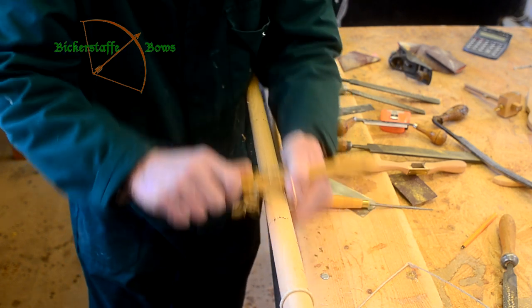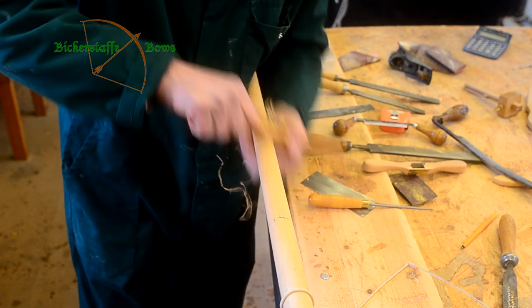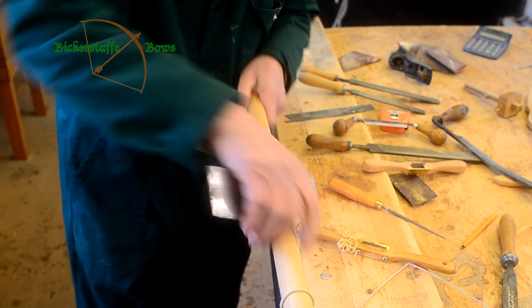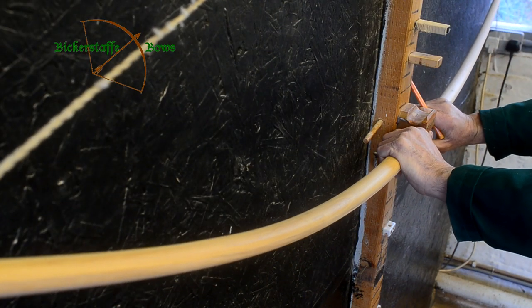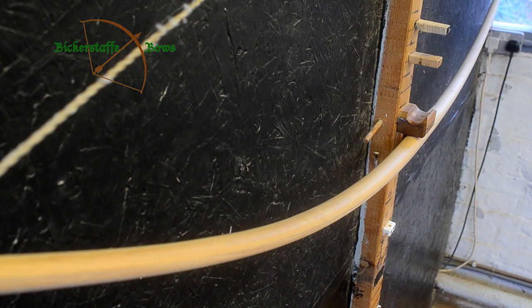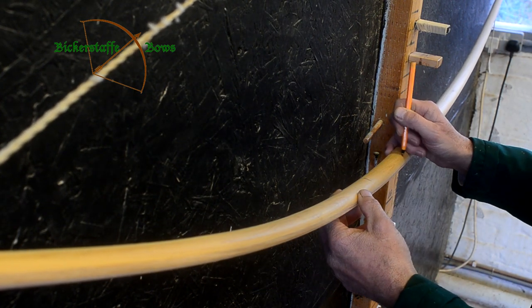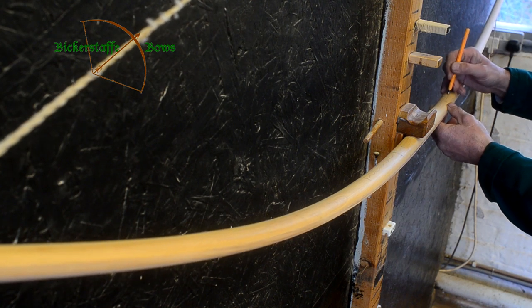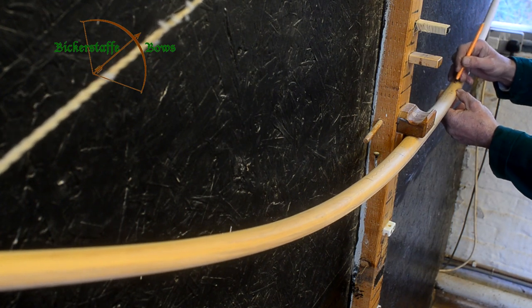Having marked the stave whilst on the tiller, we can now confidently scrape and remove material, knowing roughly how much needs to be removed to bring the shape back into line. In this shot you can look down the length of the bow and get a better idea of where we're marking the stave and how much material's likely to be removed. You can see it's a little bit stiff above and below the handle — this is quite normal, and we don't rush to remove material in this area until the bow is very much taking shape.